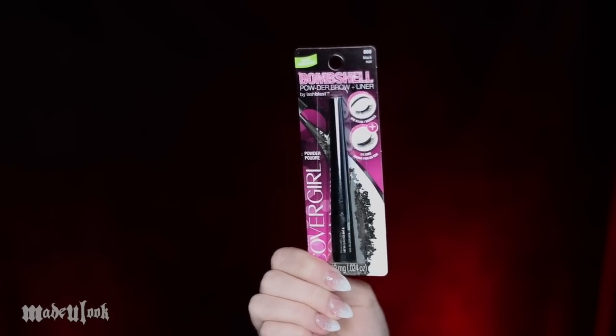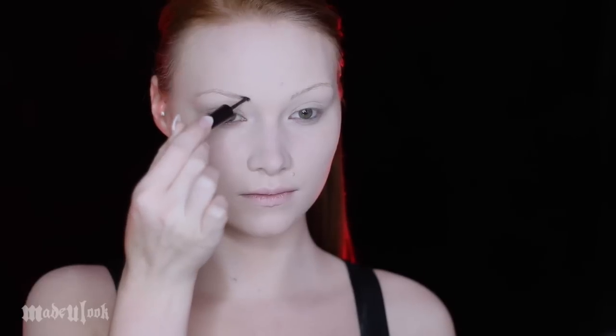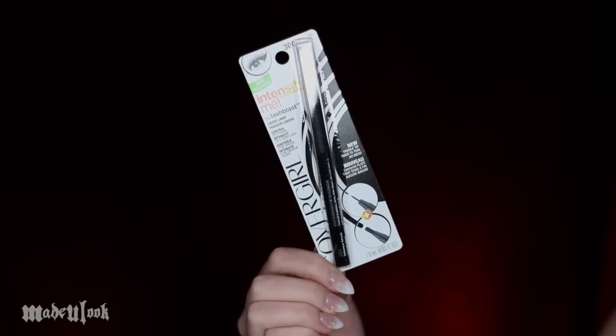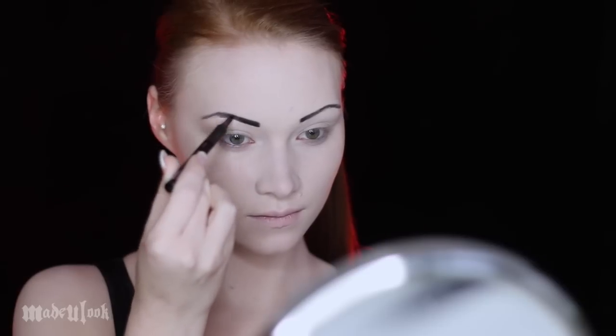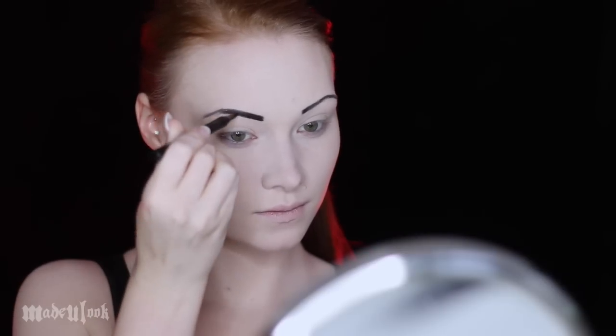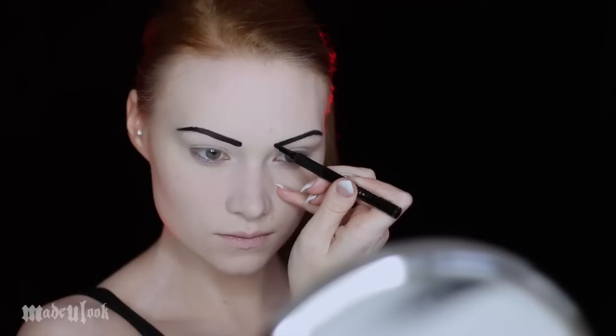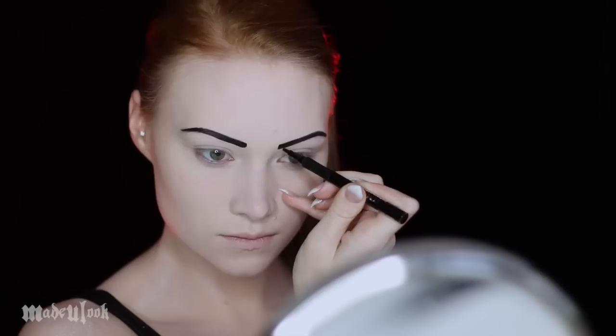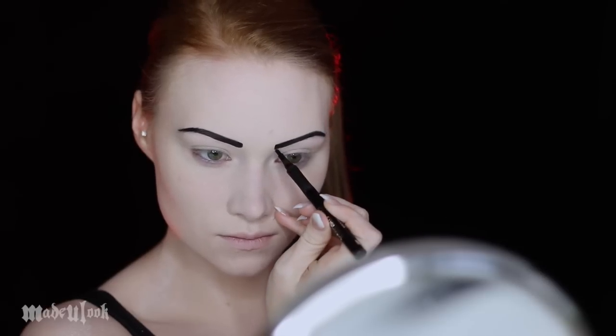Because my eyebrows are so light, I'm taking the Bombshell Powder Brow and Liner. If you don't want such a drawn-on effect, this product is going to make your brows look more natural — you could also use this to line your eyes if you want a soft eyeliner. Since I wanted to get as close to the reference photo as possible, I'm defining my brows even more using the Intensify Me Liner. The model's brows are much thicker than mine, so I'm filling them in thicker as well as bringing them closer together. This eyeliner has two different shaped applicators, so I'm using the paddle type flat down for thicker parts and twisting it sideways to use the thinner side for details.